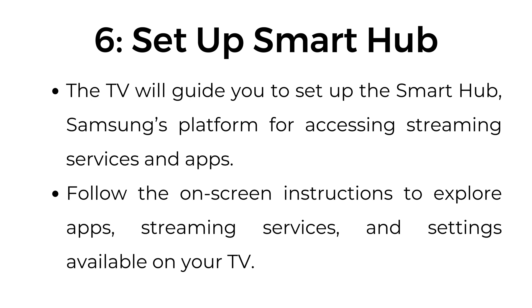Step number six: set up Smart Hub. The TV will guide you to set up the Smart Hub, Samsung's platform for accessing streaming services and apps. Follow the on-screen instructions to explore apps, streaming services, and settings available on your TV.